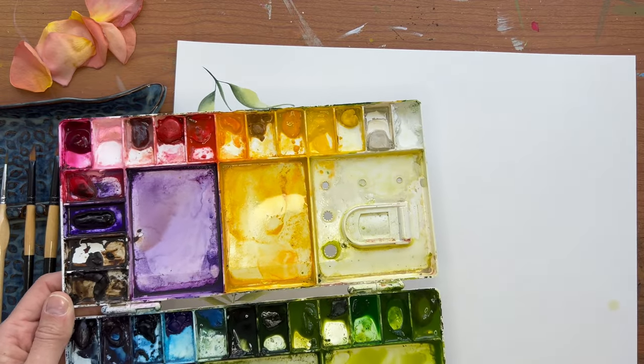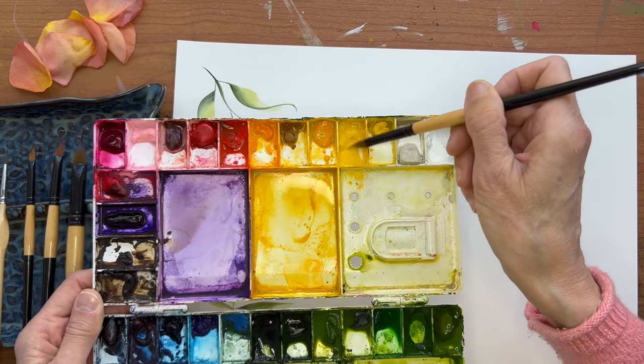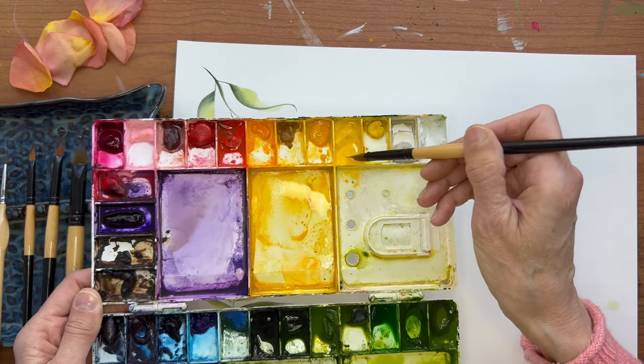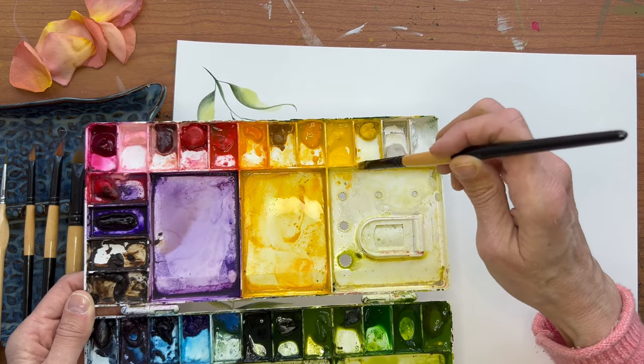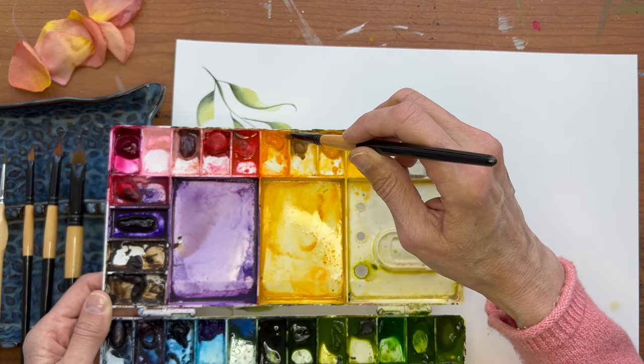I want to do a yellow flower. There didn't have very much water in that pan. So now I have loaded that — let's take it off the tip as much as we can and dip it into the orange.